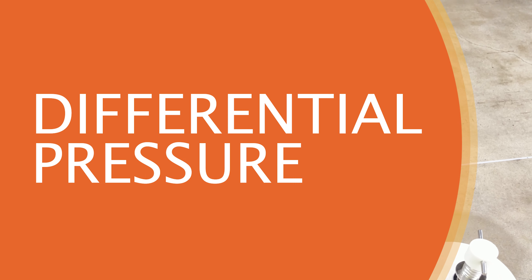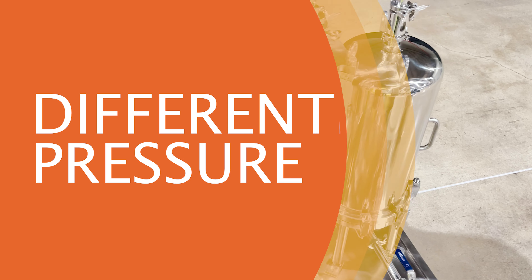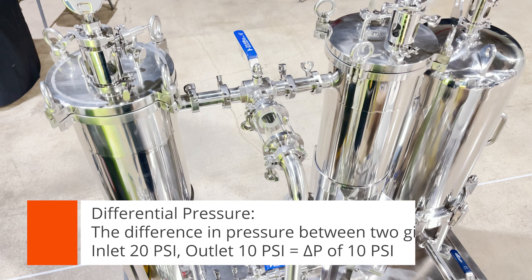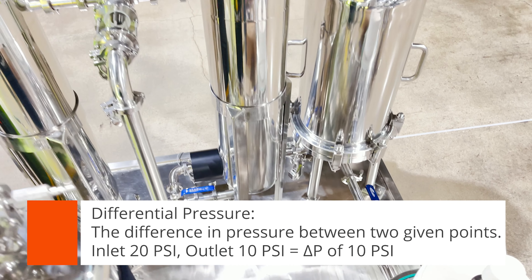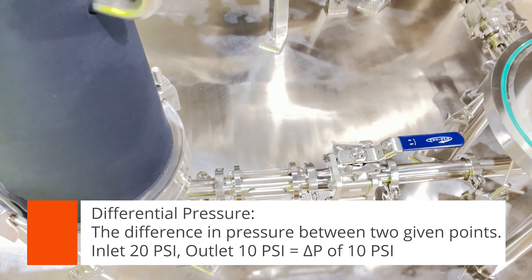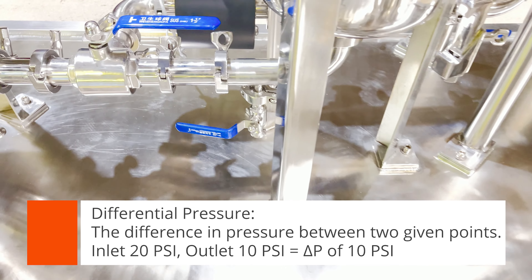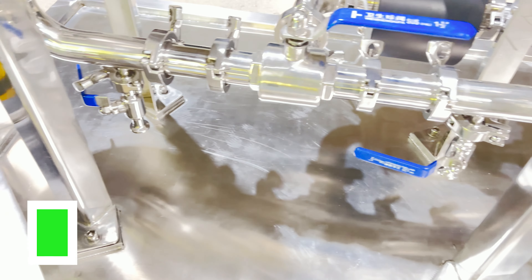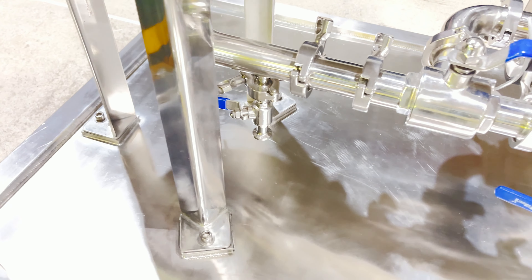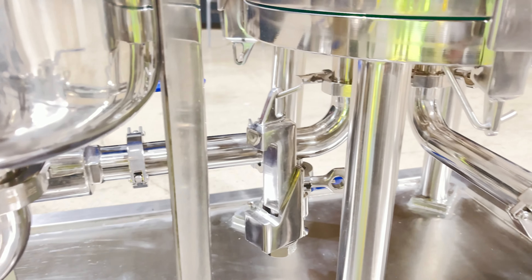An important concept to grasp in this type of filtration is differential pressure — the difference between the inlet pressure and the outlet pressure. For example, if your inlet is 20 psi and your outlet is 10 psi, your differential pressure is 10 psi. That number gives you an indication of whether your cartridge or bag is full and needs to be changed, providing a visual representation of how dirty your cartridge is.